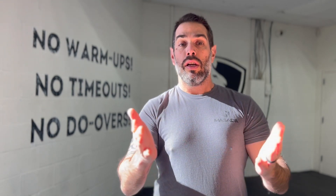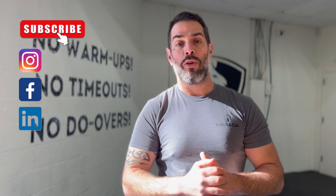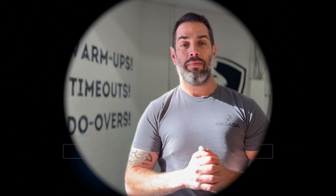Thank you for watching. We appreciate all the questions and comments — we'd like to address those in future videos. Keep following our social media: YouTube, Instagram, Facebook, and LinkedIn. And as always, watch your six.